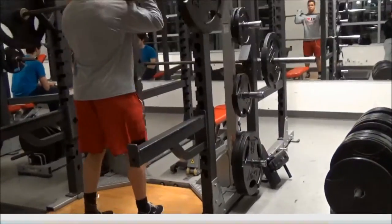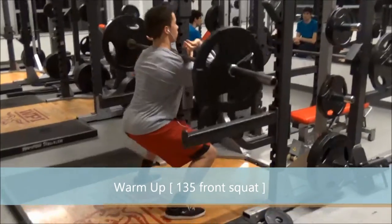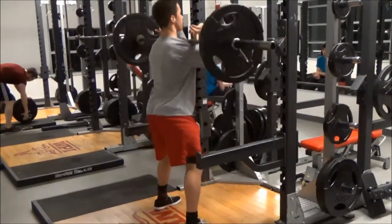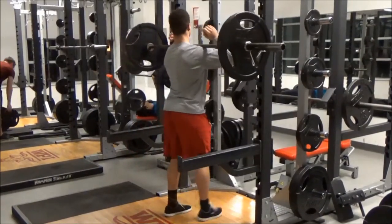Boom boom boom. We got to hurry up. Let's shut that off for now. This is fun. No, we got to run. Alright, we got to run — oh man! Alright. We got to run. Hands are shaking, cold.